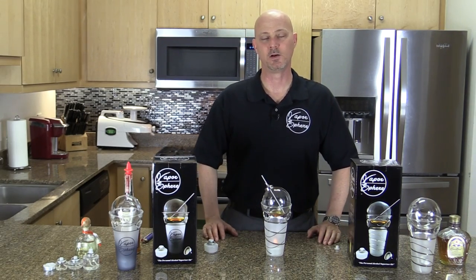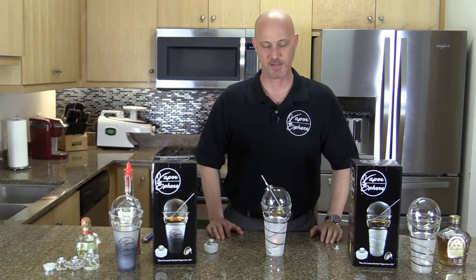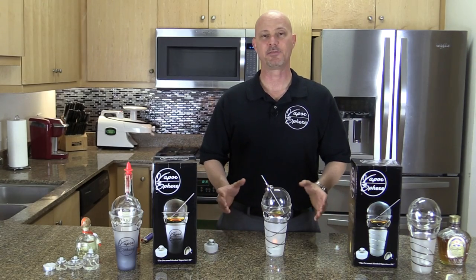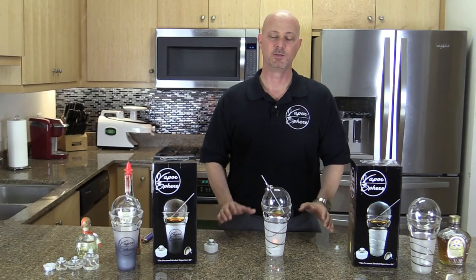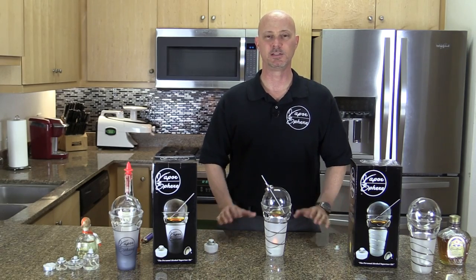I hope this video was helpful and answered all your questions on how to properly vaporize alcohol using the Vapor Sphere. After your first couple of times, you'll get used to vaporizing and feel quite comfortable using this in just about any social environment. Good luck, and we hope you enjoy the Vapor Sphere.